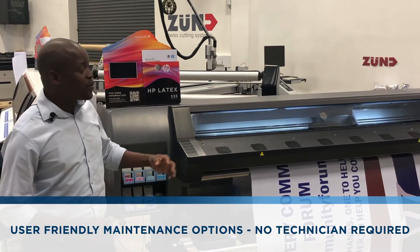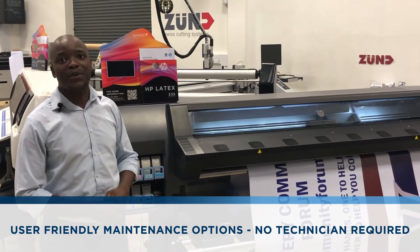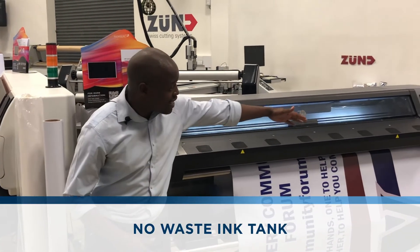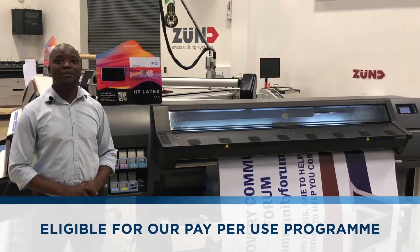On this machine, you do not need a technician to come and do maintenance for you. It has a built-in maintenance system. The machine does not have any waste ink tank. To find out more about this printer...